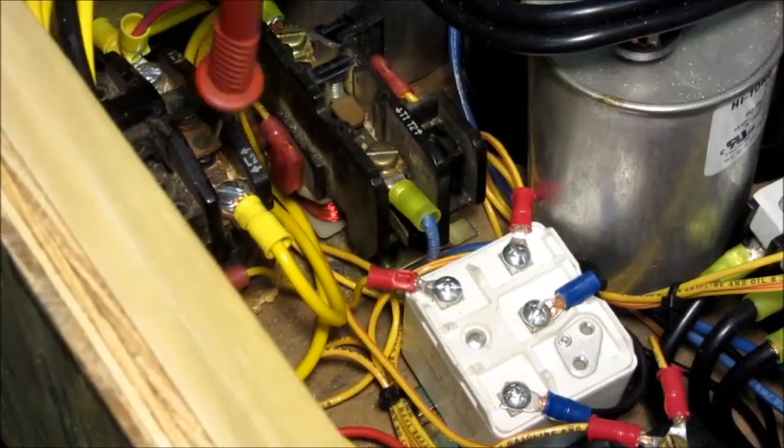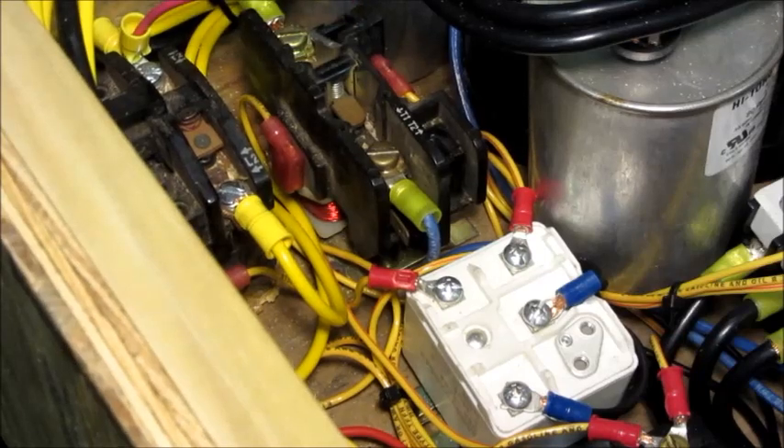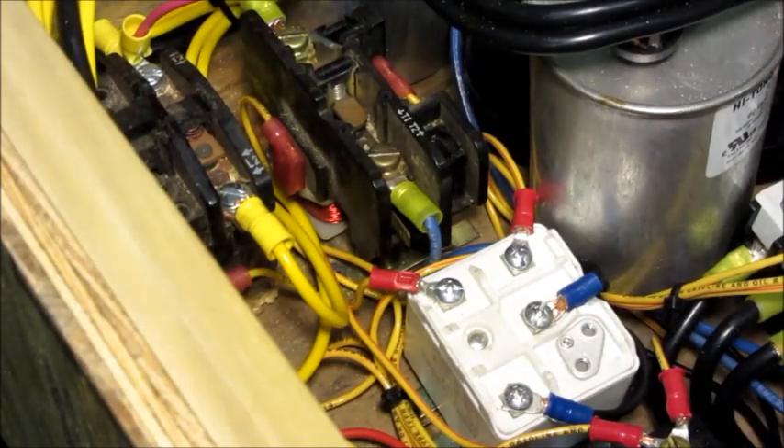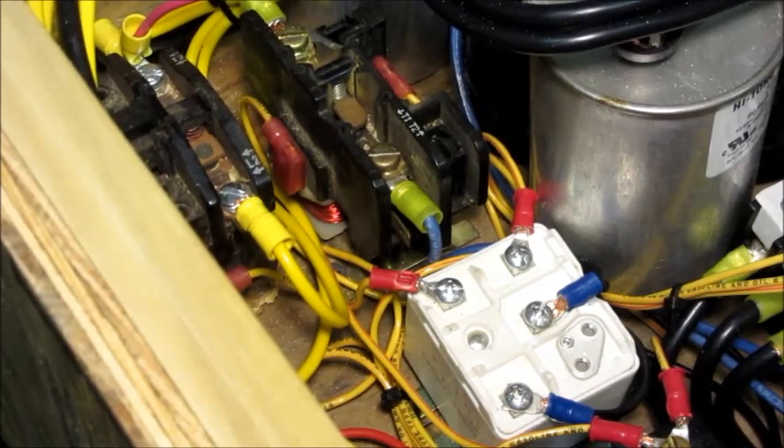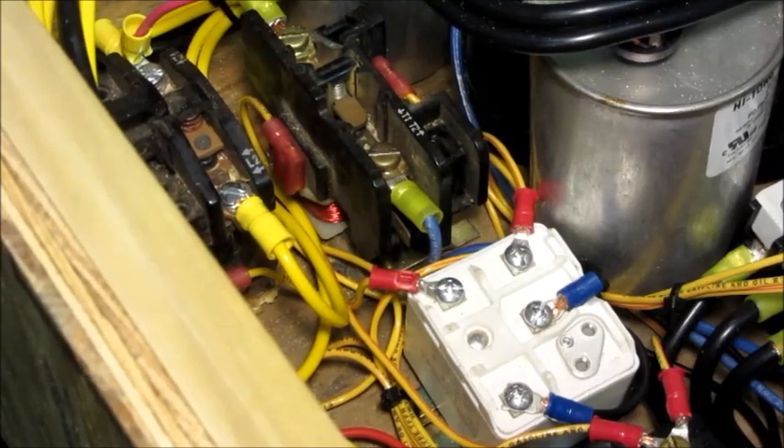I've got the controls box open on the phase converter. This is the boost capacitor contactor, and that's the start capacitor contactor — the potential relays control those. I'm going to make one last start of that big 20-horsepower motor and see what the potential relays are doing. You saw the start relay did not kick back in again — that tells me the output voltage stayed above 90 volts during that start. You can see the boost contactor turned off; that's working properly.